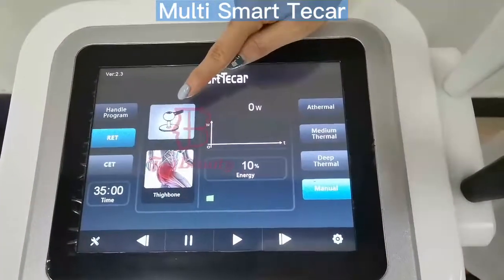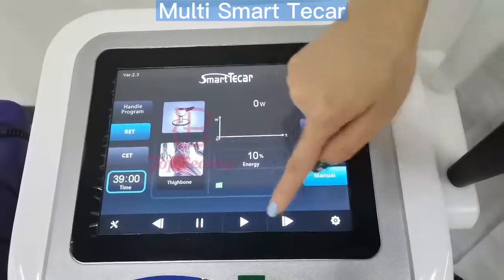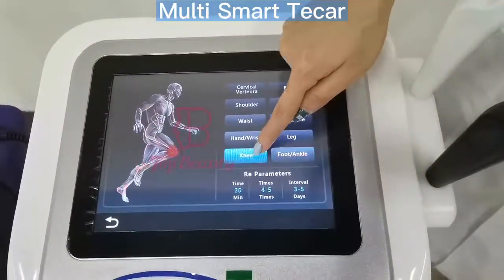This is the double RIT handles. We can also set the working times, energy setting, four different modes, and 10 treatment areas.